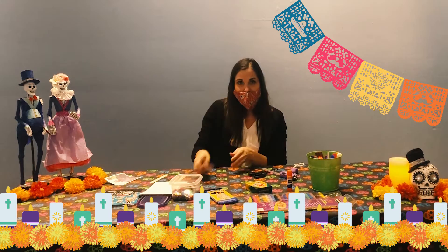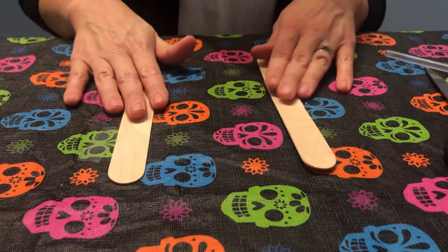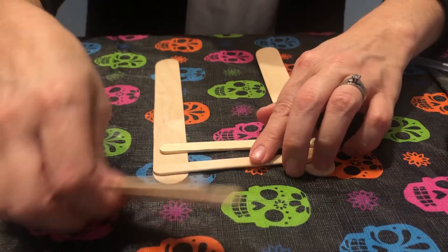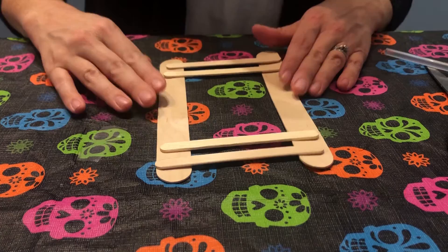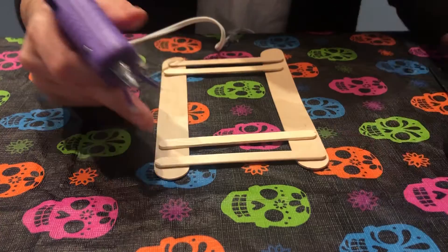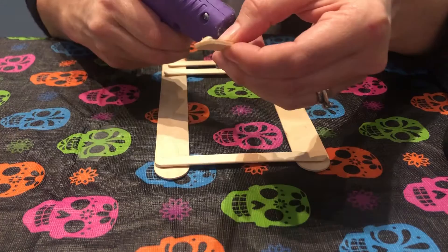To get started, take two large popsicle sticks and lay them parallel across from each other. Then take the four short popsicle sticks and put two on each side. Hot glue those down. You might need help from an adult — you could also use Elmer's glue and just wait for it to dry.